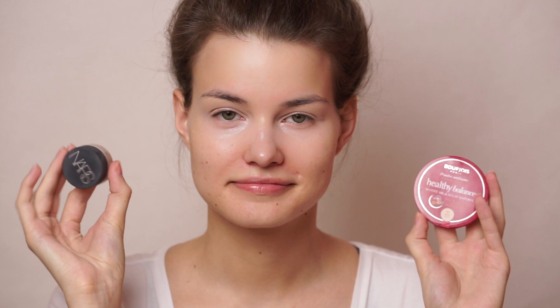I have already prepped my eyes using the NARS Soft Matte Complete Concealer and the Bourjois Healthy Balance Unifying Powder on my eyes, and the Catrice Camouflage Cream Concealer in the Wake Up Effect underneath my eyes. Then it was time for eyeshadow, and I first took the shade Selfie and put that pretty sloppily all around my crease area, putting down the most amount of pigment on the outer corner of the eye.